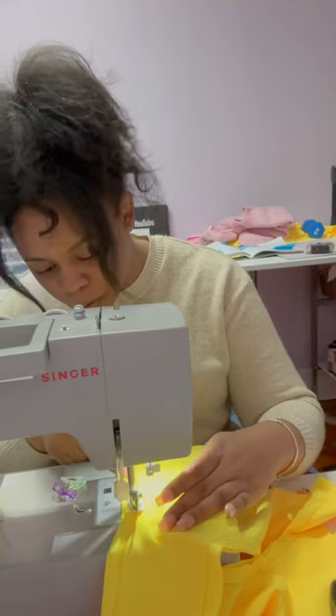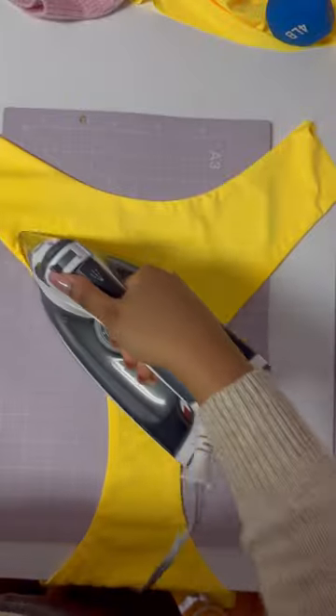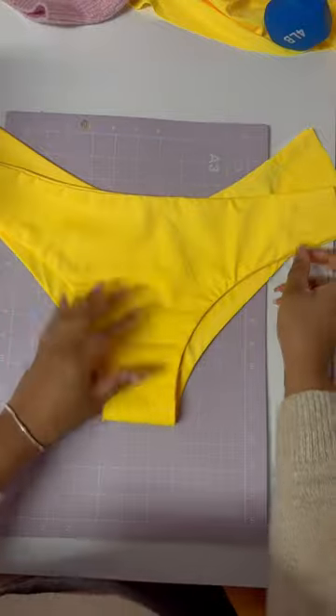To sew this I use a triple stitch so that it doesn't break when you move around in it. And I've been getting a lot of comments saying I don't press my garments and that I need to as a fashion designer. I do — I just don't record it. But here you go.